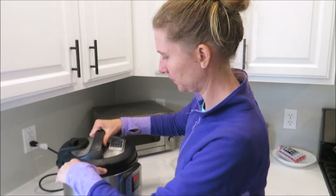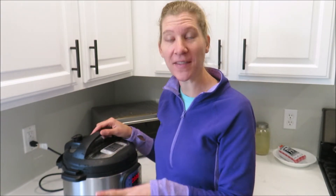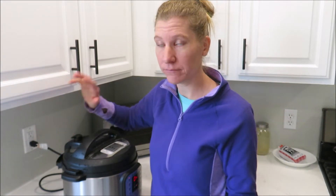Now that we've got this all in here, I'm going to put my lid on. You want to cook this for a very long time — I usually do about three hours, which is why I love the Instant Pot, because you can just turn it on and forget it. On the stovetop I literally just let it simmer all day. You want it to cook a long time so you can pull all of that collagen out and really get all those nutrients from the bones. I'm going to set this for three and a half hours.